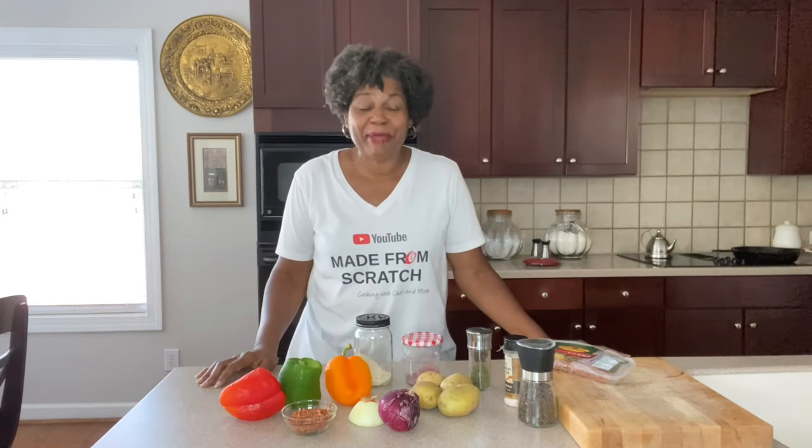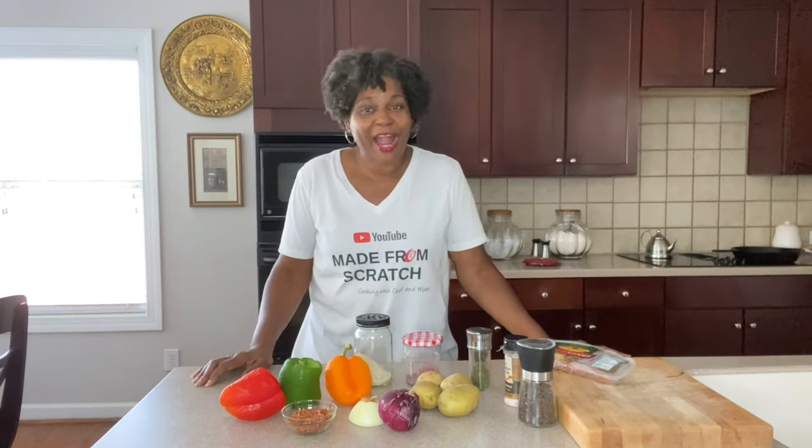And if you want to learn how to make all kinds of homemade food and dishes — easy, simple, made from scratch — take a second and subscribe to the channel.